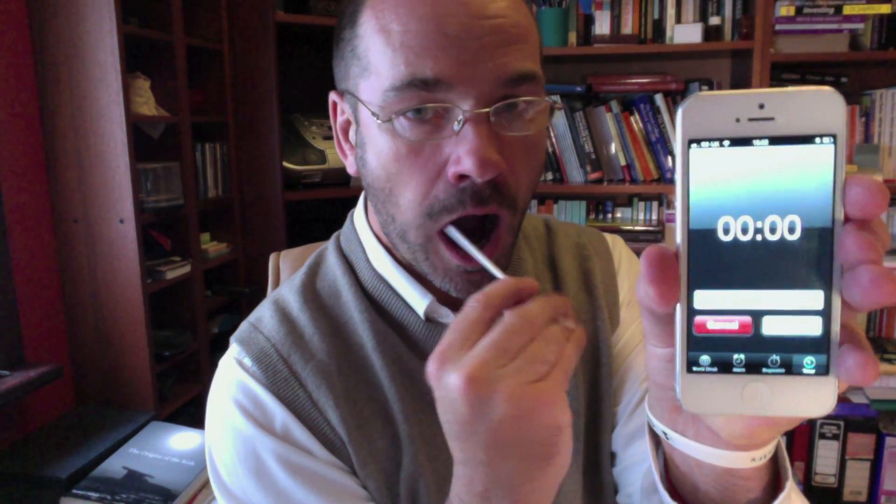The next step is to swab your cheek for approximately 45 to 60 seconds. I have my timer here beside me and I'm going to set that for one minute. So that's my cheek swabbed. Now I need to transfer the swab into the bottles provided.